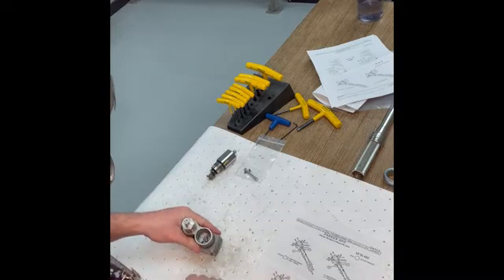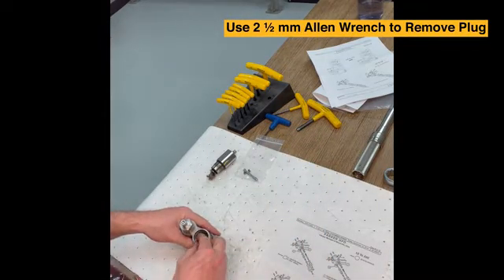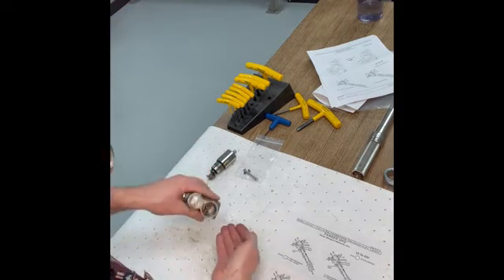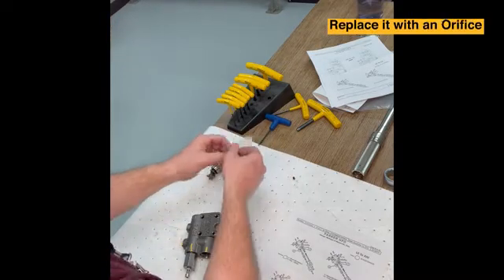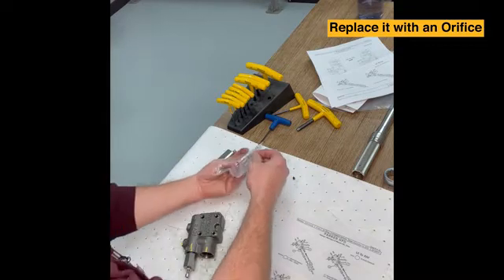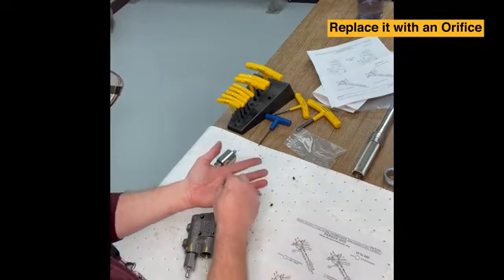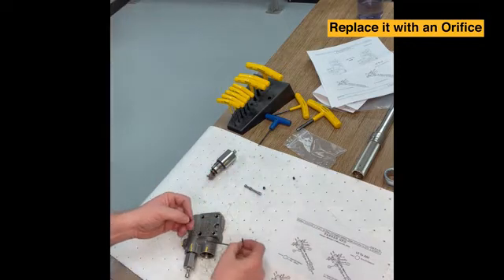Down in the body you're going to see two holes. It's a 2.5mm Allen hidden — one is open and the other actually has the Allen in it. So we're going to connect to the Allen and remove it. There you can see we have removed the plug, and we're going to replace it with an orifice. In the kit there's an orifice, a plug, and a new spool. So that orifice is what we're going to be inserting down here.